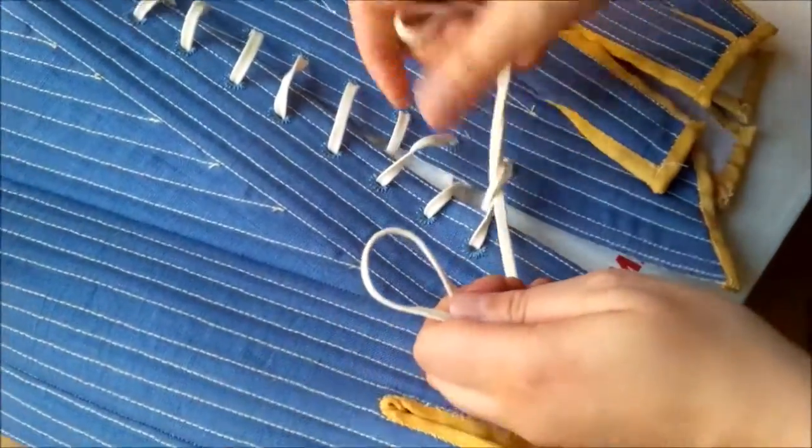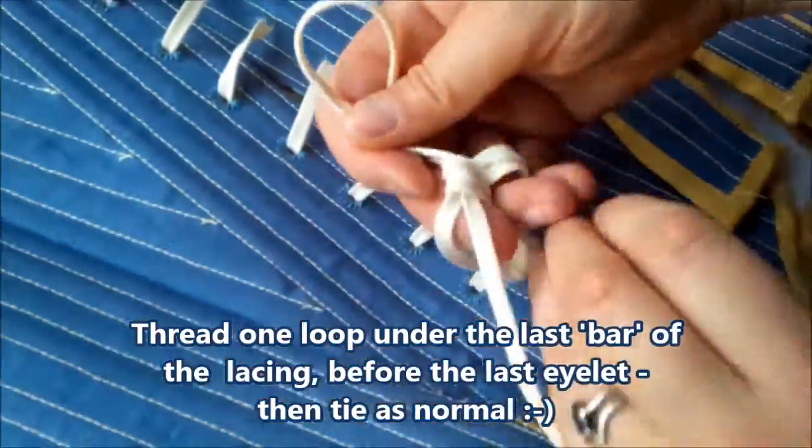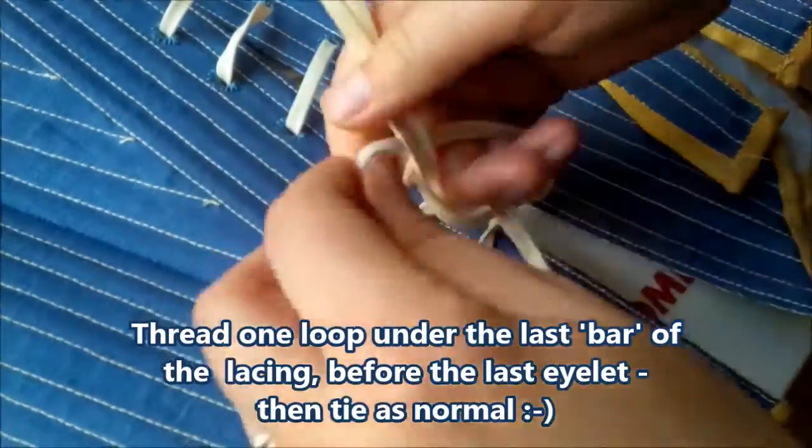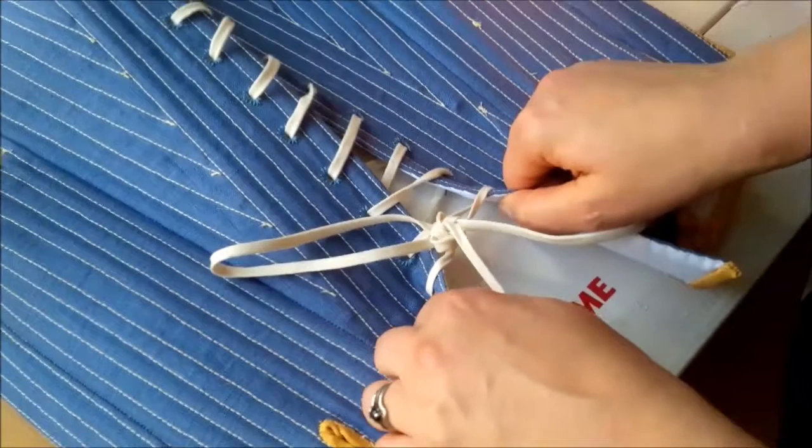Move one of the loops underneath the last bar of lacing, and simply tie in a bow — or two for added security — and it stays.